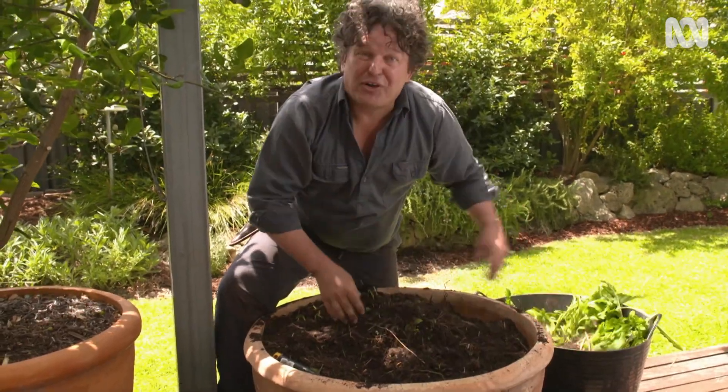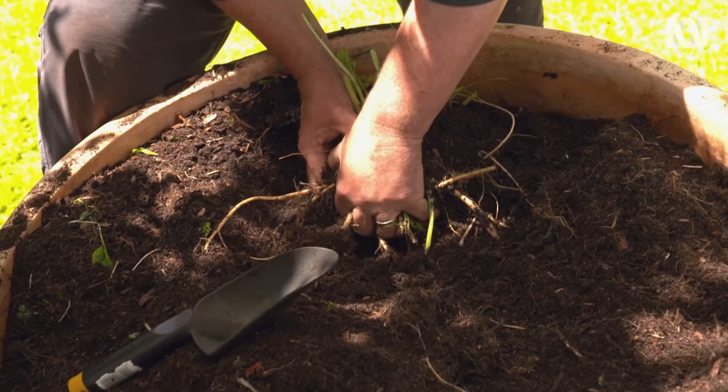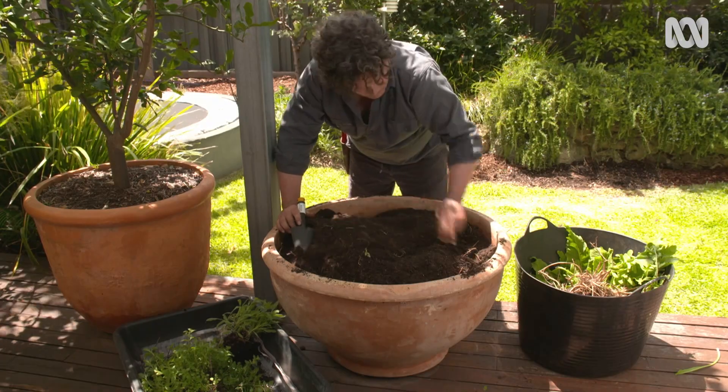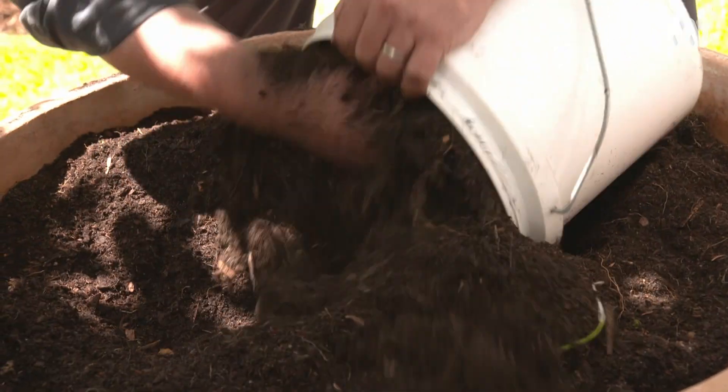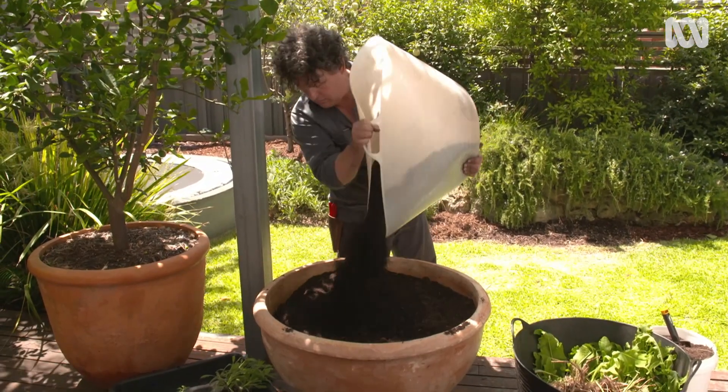And now it's back to work on the horseradish roots. With the roots removed I can refresh the soil — first removing about 10% of the old mix before refilling with premium potting mix.